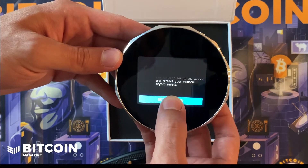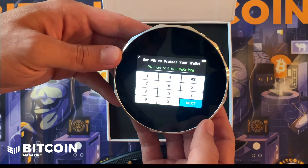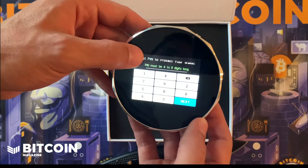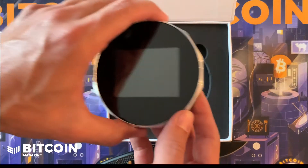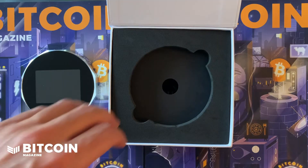It's completely charged up. Click on that and boom — now you've got to set your PIN. Not going to do that right now, but as you can see the touchscreen is very responsive. Let's see what else is inside this box.